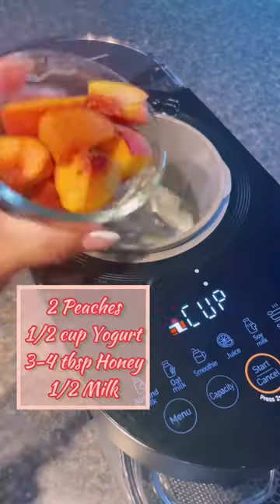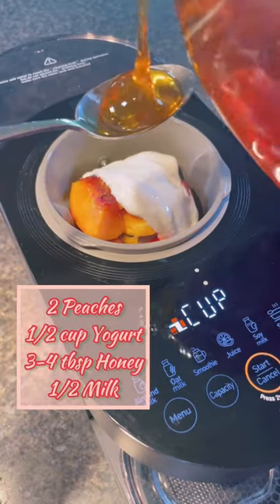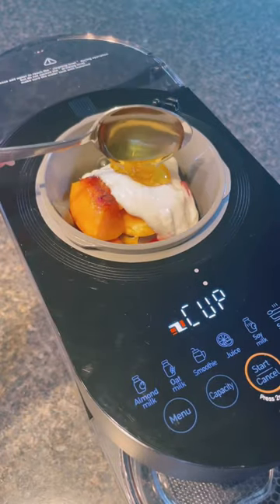Peaches are still in season and I refuse to give up my summer treats. Make sure your peaches are nice and ripe, and you can definitely swap out the yogurt and milk for dairy-free alternatives.